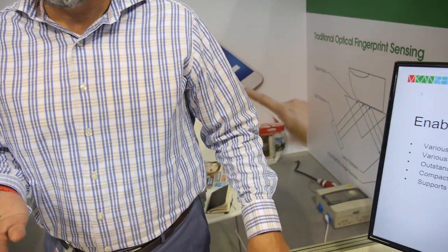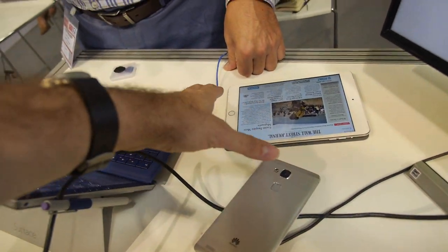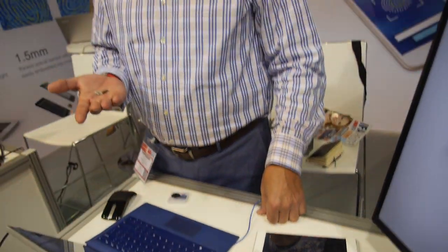So right now in iPhones and Huawei Mate, what are they using? What's different between yours and this? That technology is called capacitance — the same kind of technology that's been used for computers for many years. Capacitive sensors, similar to a capacitive touch screen, send a little bit of electricity into your finger and measure the time it takes to receive that information back, building a fingerprint.